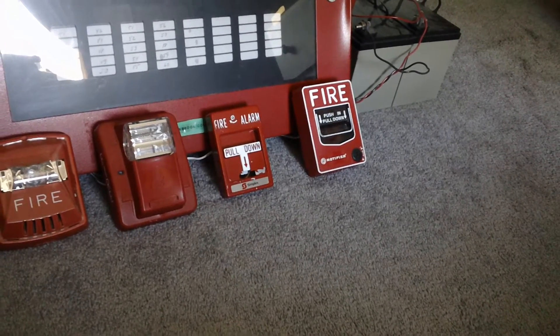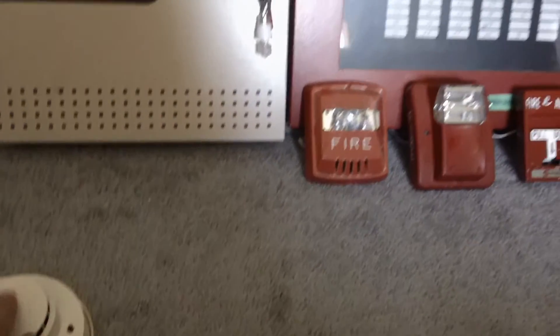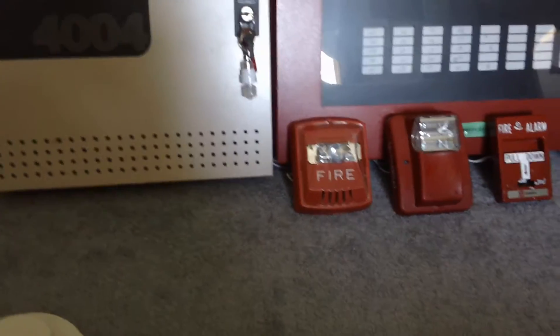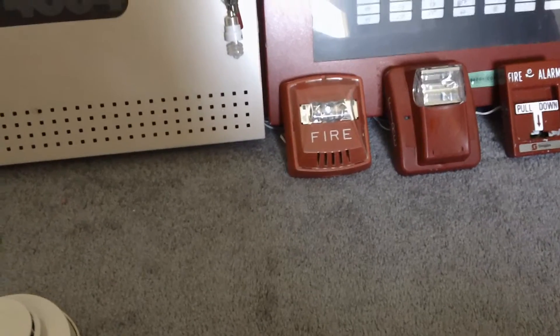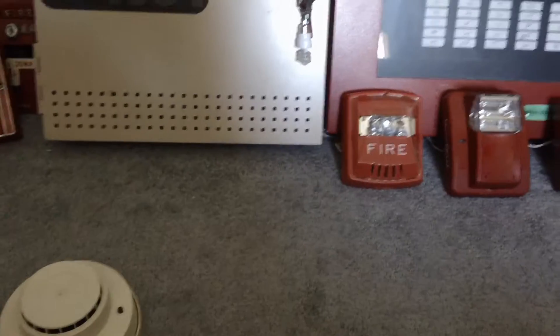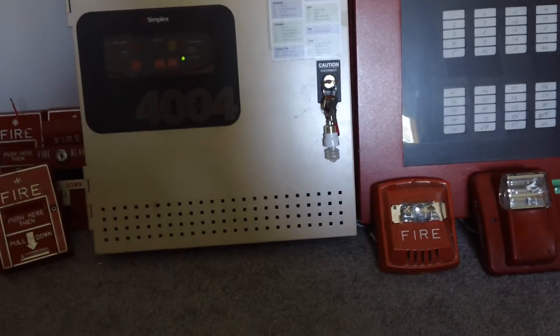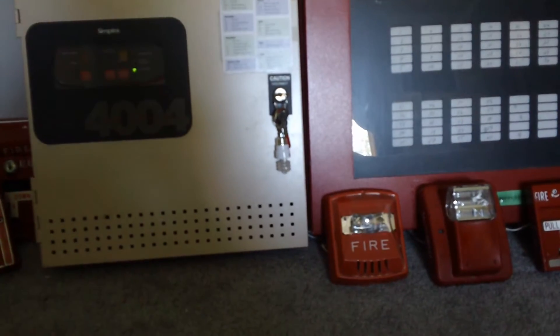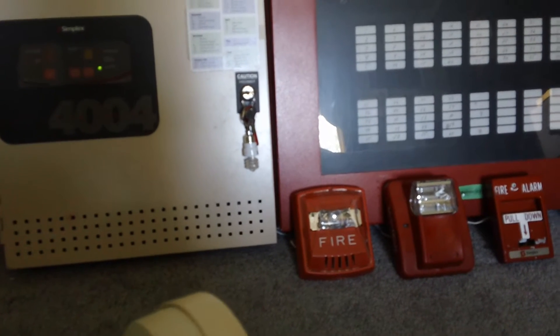I troubleshot a bunch of different things as to why these detectors were not working. So I decided to turn to the fire panel forums, and Andrew — he's the administrator on the forum — told me that I should have checked the compatibility between these two-wire detectors and the 4004. Basically you're not supposed to use two-wire smoke detectors with the 4004 or Symblex panels, and I didn't know that.